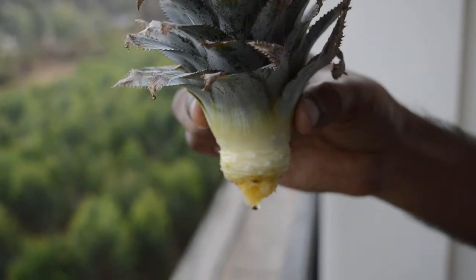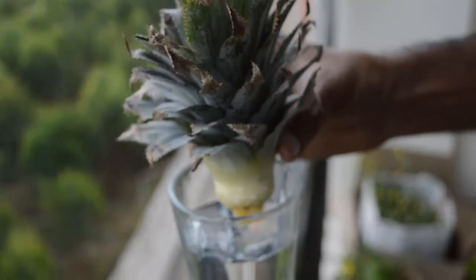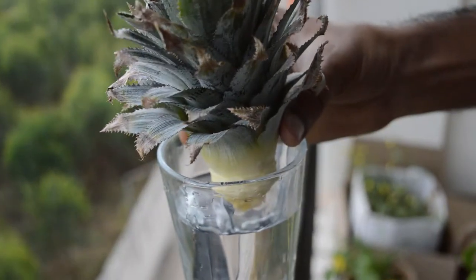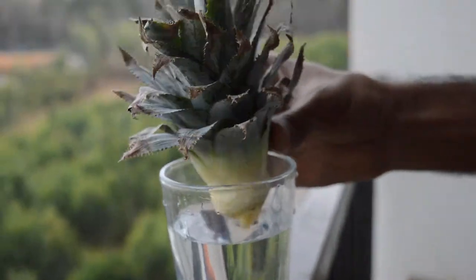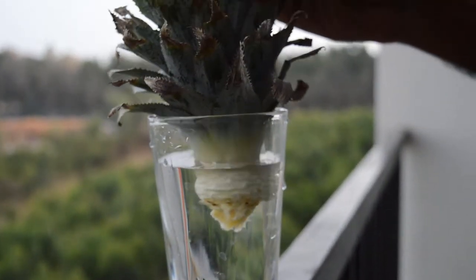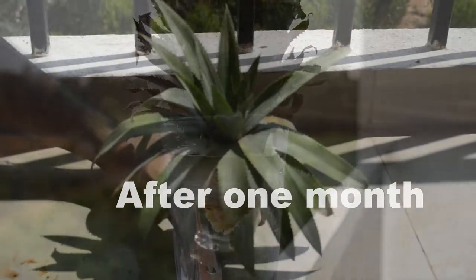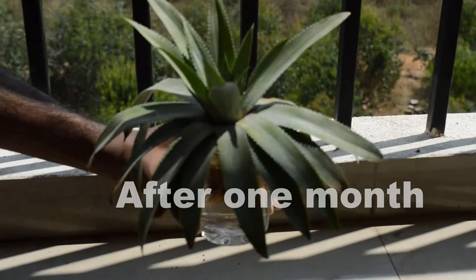Take a glass of water and dip the bottom of the crown in it. Keep changing the water every four to five days, and make sure that you have kept your plant in sunlight because sunlight is very important for the roots to come out. After five to six weeks you will see roots coming out from the bottom part of the crown.